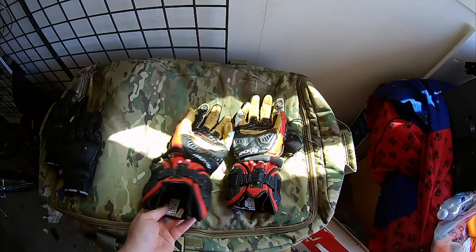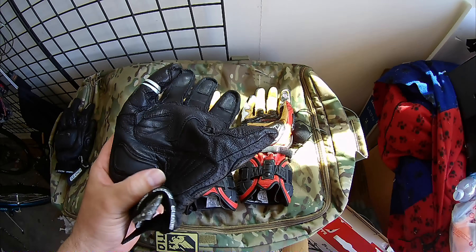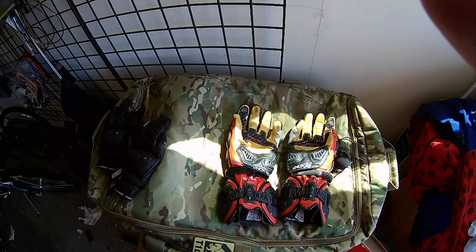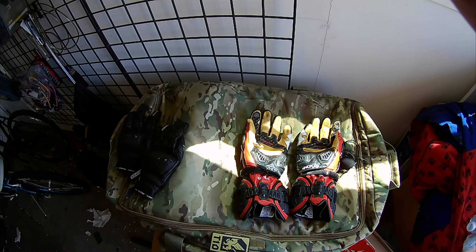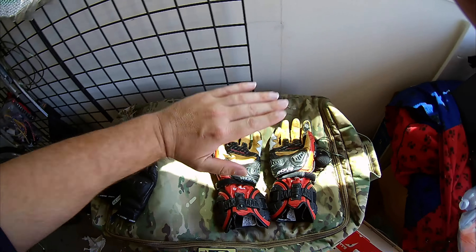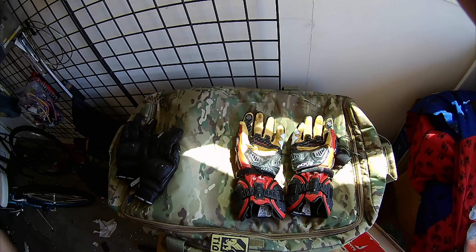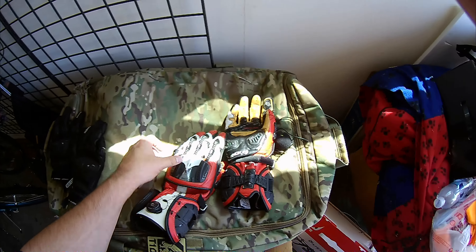Another thing I want to talk about is the dual palm sliders. Why are they important? A single palm slider is better than nothing, but as you hit the ground your wrist is going to slide, catch the leather, bind in, and you can break that little bone in your wrist right there. That little bone in your wrist is super hard to fix. When I was 19 years old sparring in Kempo Karate, I broke my best friend's little wrist bone — he had to do two surgeries and still can't do pull-ups right, 20 years later. That little bone never really heals properly. This glove's dual palm slider will help stop you from breaking that little bone.